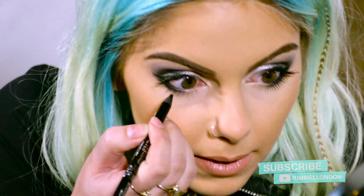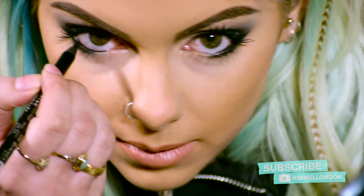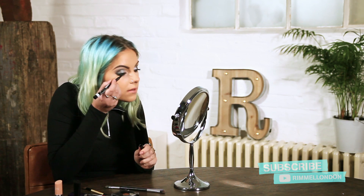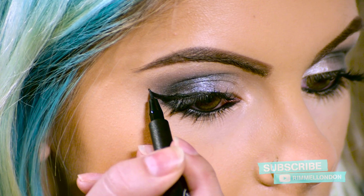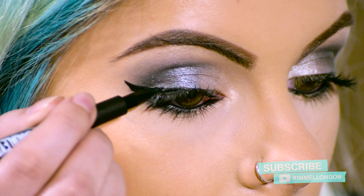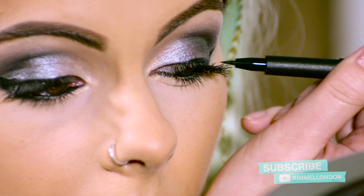I'm then going to take the Kohl liner in black and just go over what I did before, but this time dragging it right to the inner part of my eye — this is just darkening my eyes even more for an evening look. Then I'm going to take the Scandal Eyes liner and make the feline flick even bigger than it was before. If you want, you can take the line out even further, depending on whether you want a more exaggerated flick or not. Take the line all the way to the inner part of your eye.